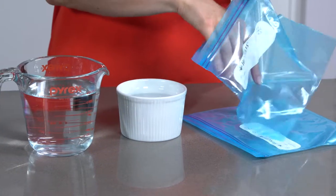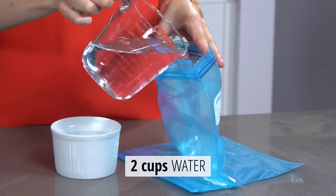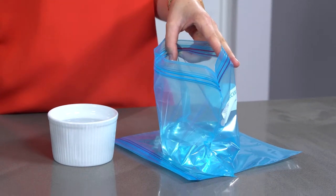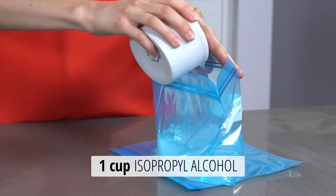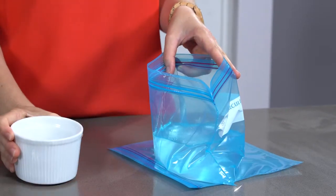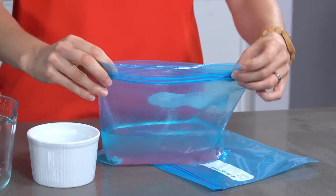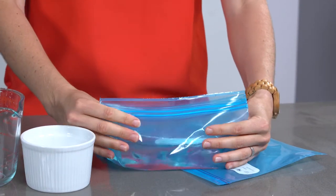Open one of your Ziploc bags and pour two cups of water into the bag. Then add one cup of rubbing alcohol. Very carefully squeeze out as much air as you possibly can from the bag before you seal it.